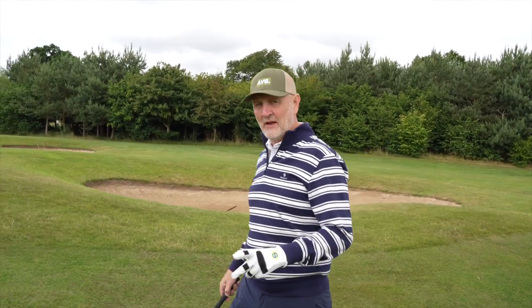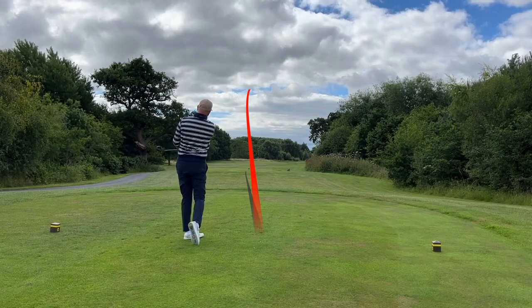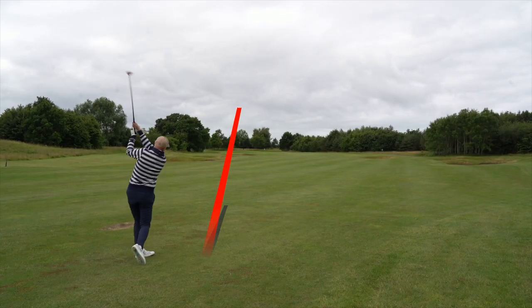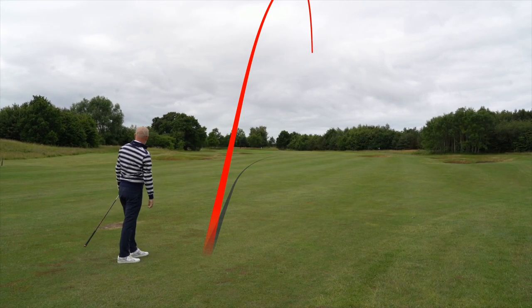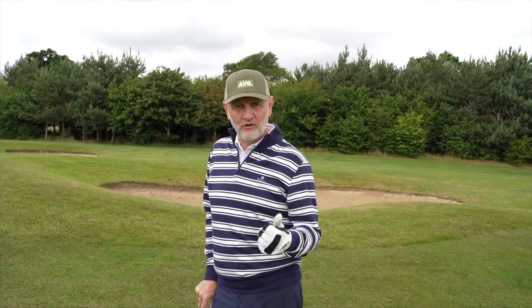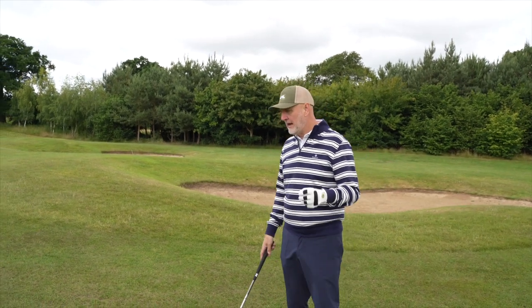We've just played this par five with two nine woods and we've got 90 yards into the flag. As average golfers we can sometimes overcomplicate the game — driver can be very dangerous off this tee. That nine wood, even though it was a little bit guidey, got me in a great position. Going back to the versatility of this club, it's got the kind of distance that would almost enable you to get round off the tee in most situations when you're not quite confident with your driver.